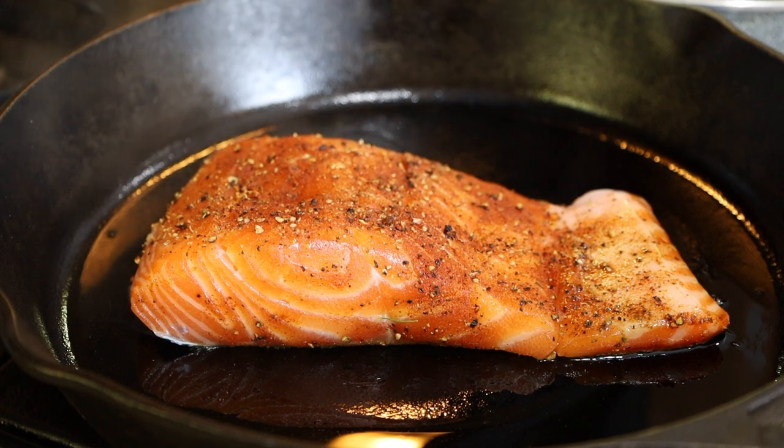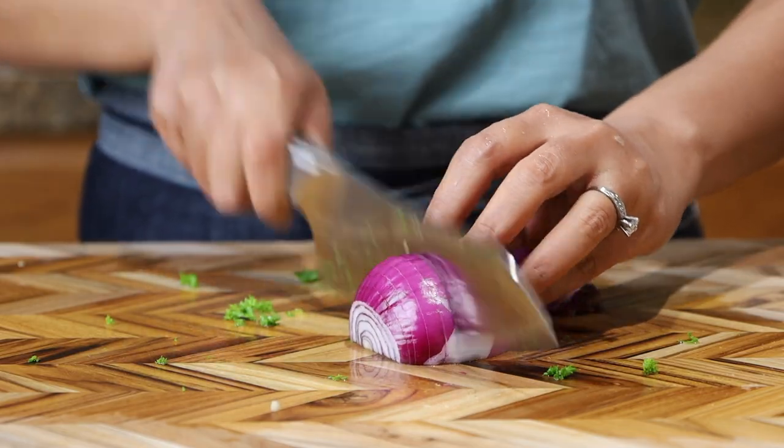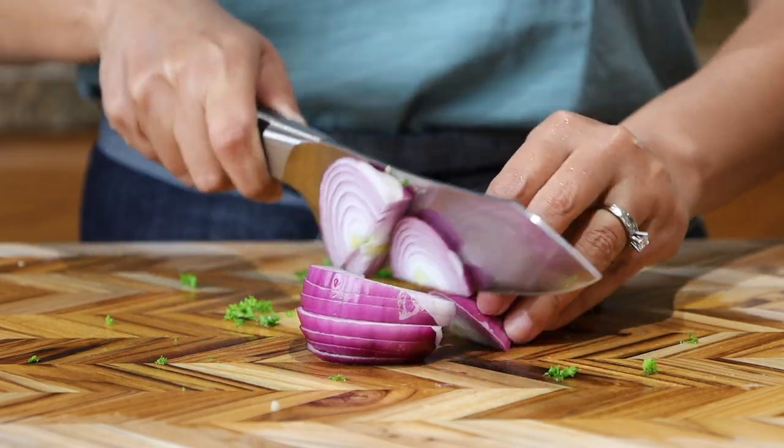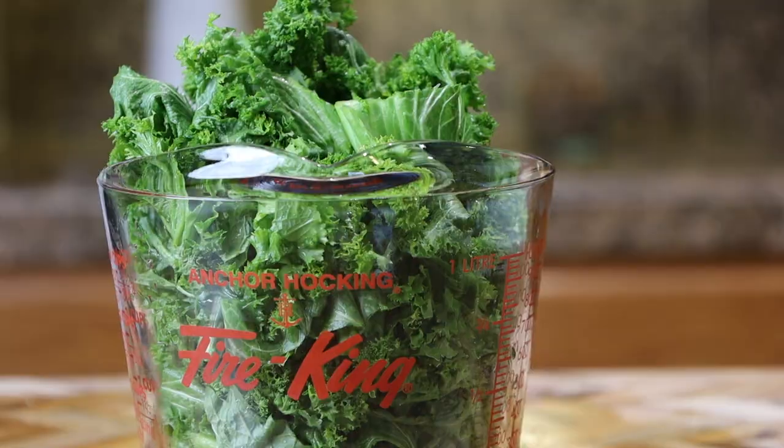Next, I'm making dinner. I'm cooking crispy salmon belly. The sweet red onions, along with the curly mustard greens, will balance the fatty and juicy flavor of the salmon belly.